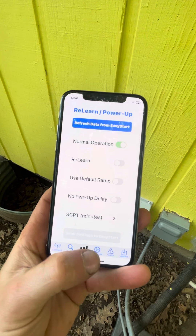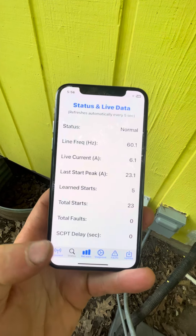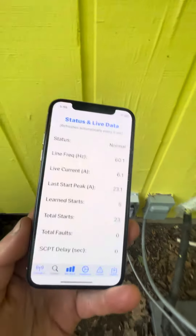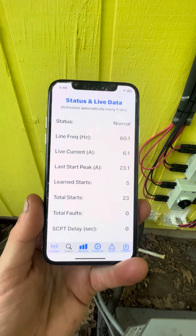Anyway, just wanted to show this — I thought it was really cool. You got to be right next to it or else it won't work. I tried doing it from the house and it don't work. Pretty cool.